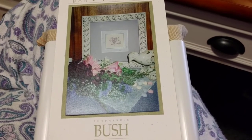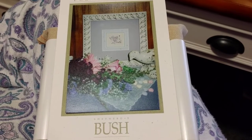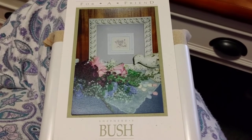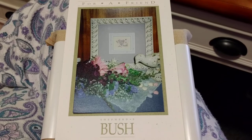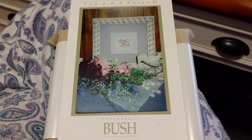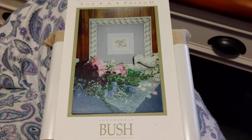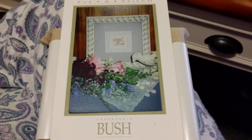Hey guys, this is Tash the Star Cross Stitcher, and today is Wednesday the 17th. The Stitch Mania group on Facebook does a year of starts stitch-along, so on the 17th of every month I make a new start. I tried to pick a small one, as I have for all of my year of starts, so that I can finish it within the month.